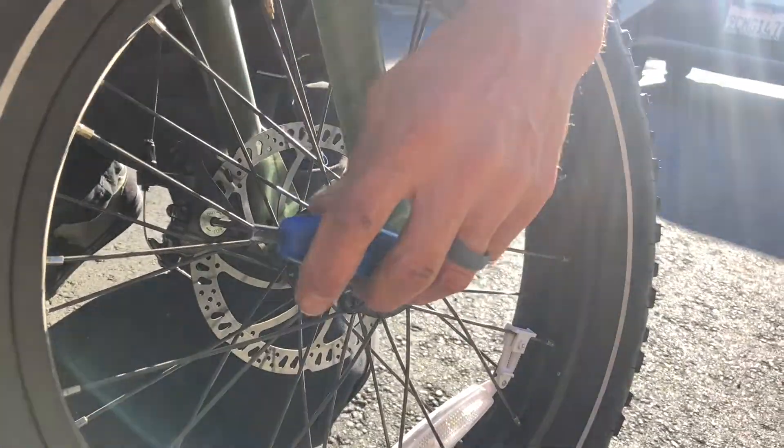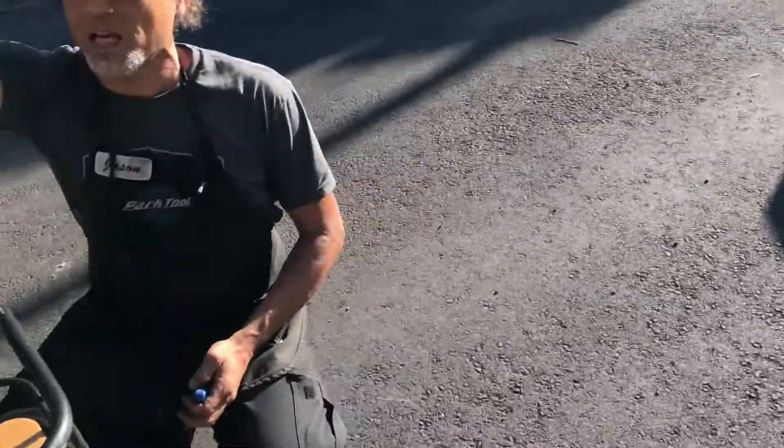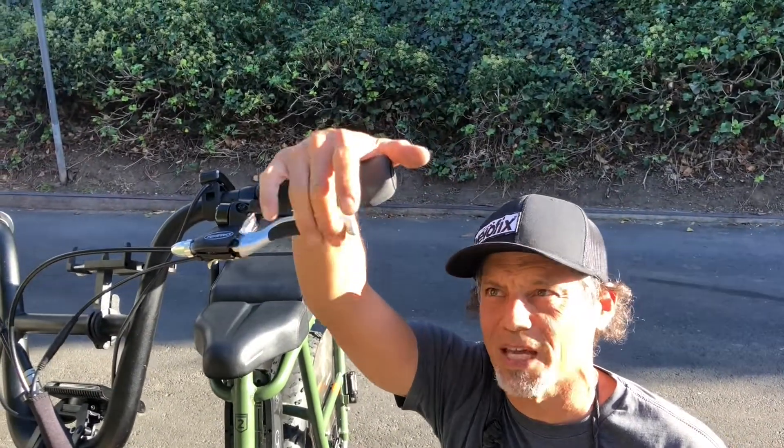you've taken your five millimeter wrench and turned it to the right to turn your pad in — and that's been great, except now you've gotten to the point where you can't do that anymore and your brake lever just goes straight to the handlebar.